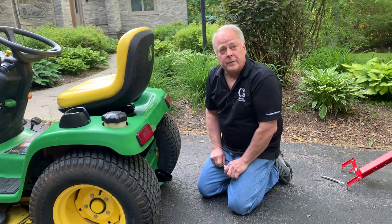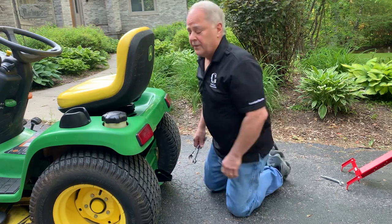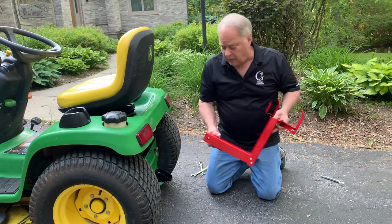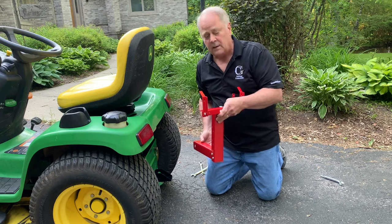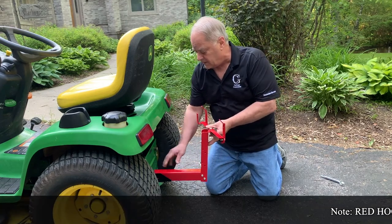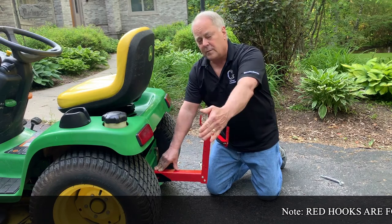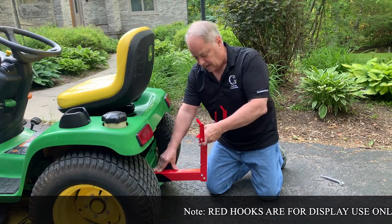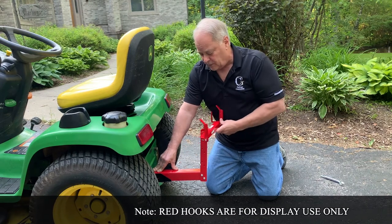Once it's secure, we're ready to use our receiver hitch. What we recommend is our SR, because on a lawnmower the dual arm is actually going to be too wide and could end up interfering with the tires, even with the stop. So it's just simpler using this.